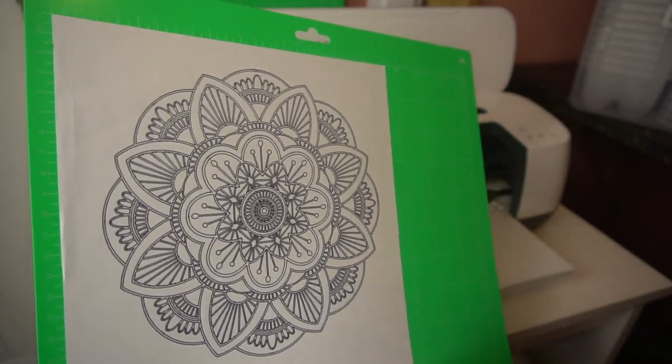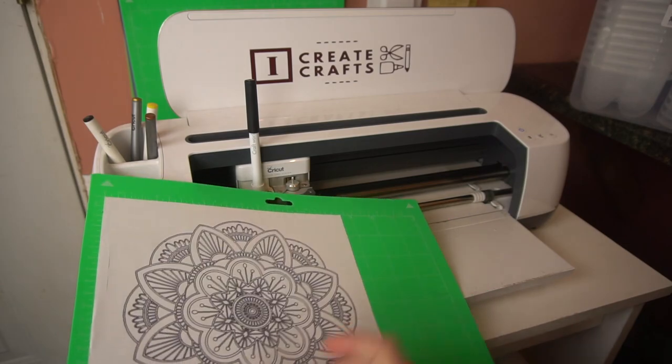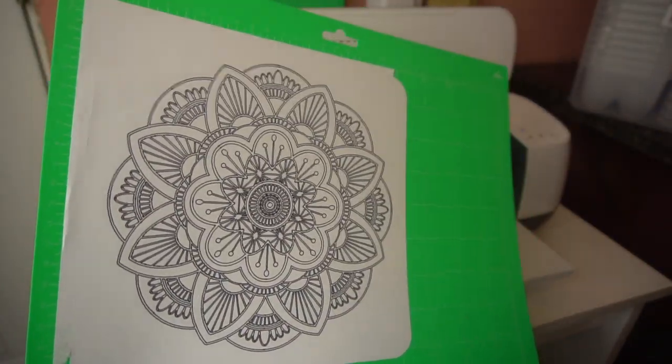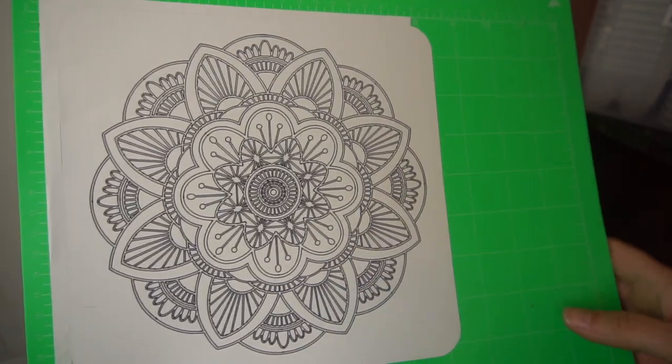In design space, I went in and made it so I could take it out basically — it has a nice edge to it like this so I can take this off and finish coloring it.